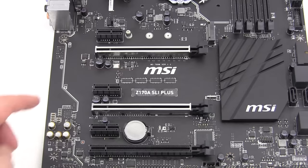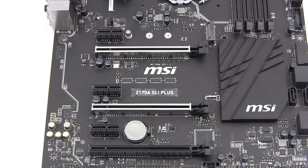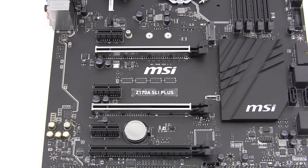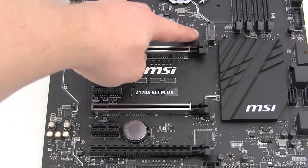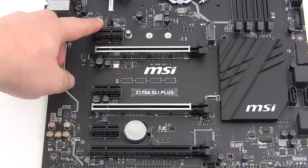Moving on to expansion slots, we have three PCI Express 3.0 x16 slots and three PCI Express 3.0 x1 slots. With one card installed it runs at x16; two cards run at x8/x8; and with all three slots populated they run at x8, x8, and x4. There is also an M.2 slot running at PCI Express 3.0 x4, providing 32 gigabits per second bandwidth. There is also another four-pin fan header here.